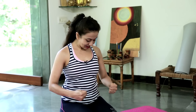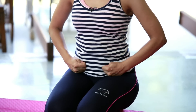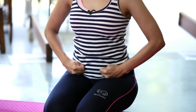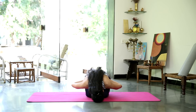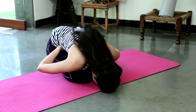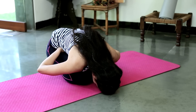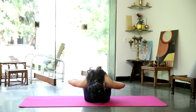Draw the thumbs in, make a nice fist with both hands. Place the fist right opposite, right close to the hip bone. We're going to massage your organs as you fold forward — take a nice long inhalation. Exhale and fold forward. Staying there for 5 long breaths. Relax your shoulders, relax your neck. And gently come back up.